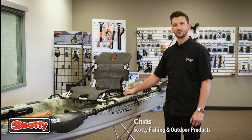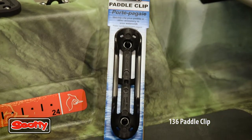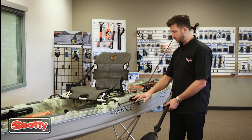Hi guys, Chris Root with Scotty Fishing Outdoor Products. I want to talk to you about our 136 paddle clip. This paddle clip has been designed with a low profile. It's been molded to accept up to an inch and a half diameter paddle, and you can secure it to your kayak or boat.